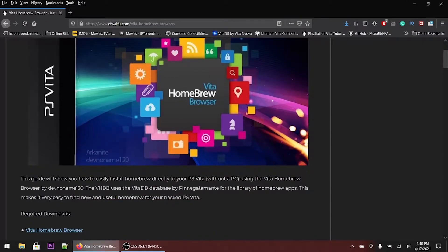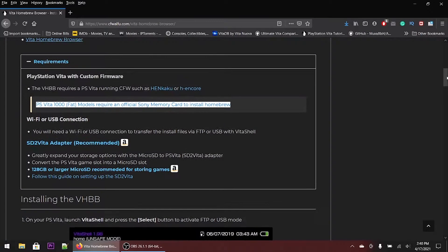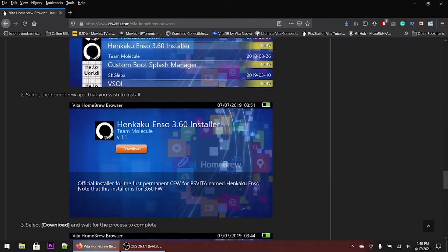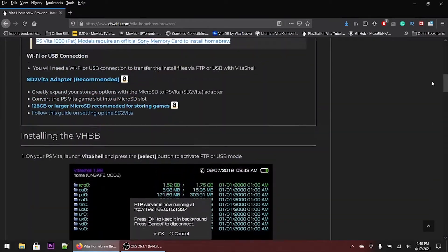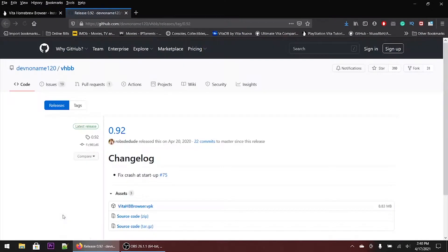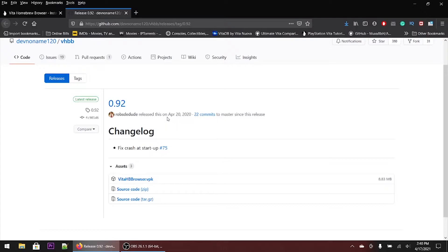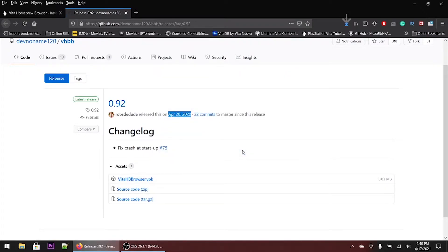This website will be linked in the description below along with all the other links. I highlighted it for the PlayStation Vita 1000, which is the fat version — you will need a memory card. It's a great site for people who are more visual learners. From there you go to the GitHub; the newest version came out in April 2020 and I don't see them ever updating it. It's a very small file — takes about five seconds to download. Just click the download link for the VPK.